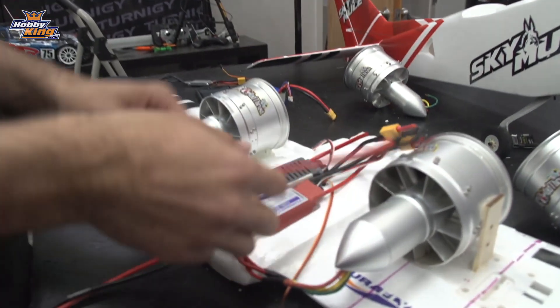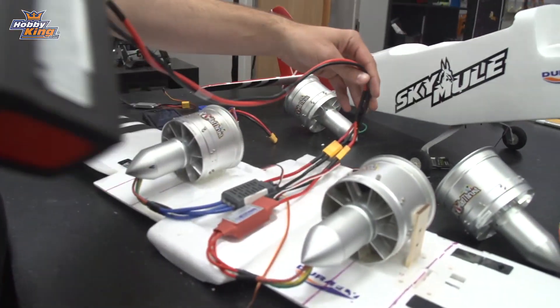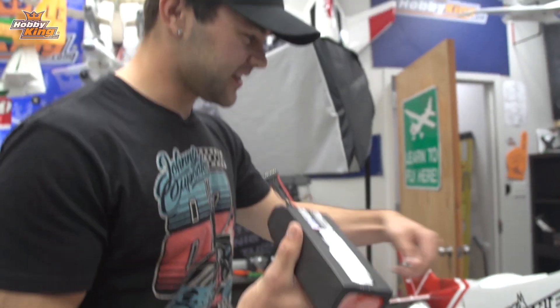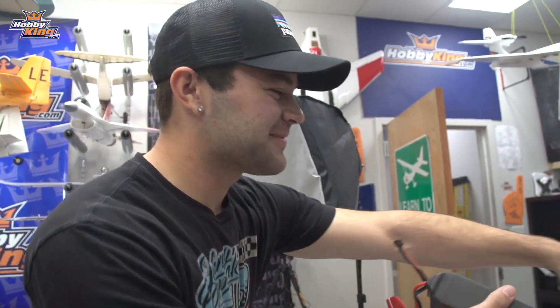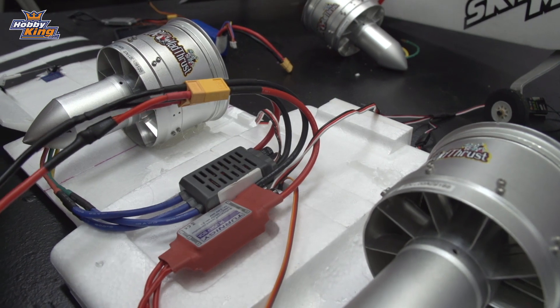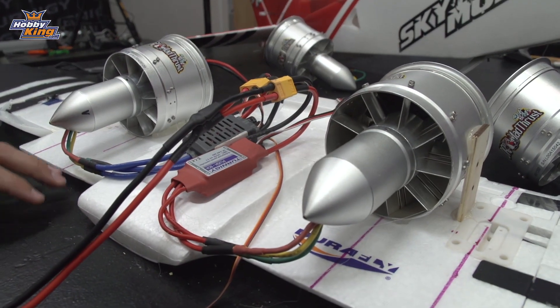Two different ESCs here. We went with what we had. We don't make too many EDF jets, so I made this extension because the ESCs are going to be on the wings. We're going to run the battery up front. Should be interesting. It's going to fly or it's going to fail. It'll fly. I'll make it fly.